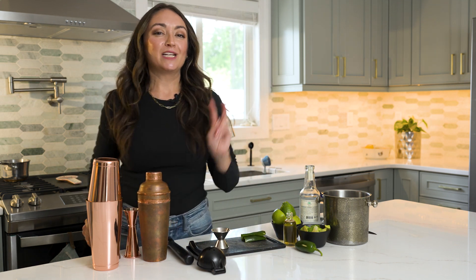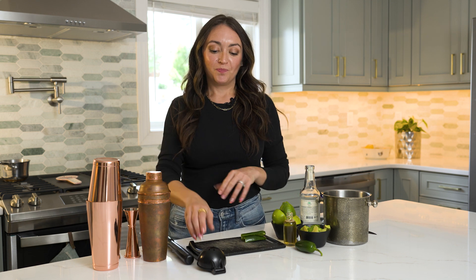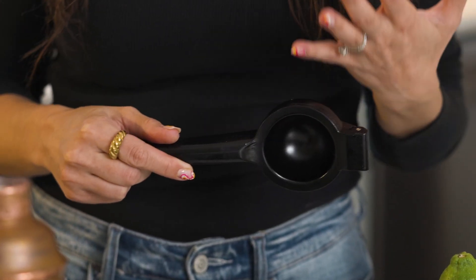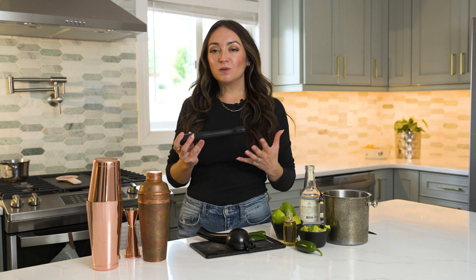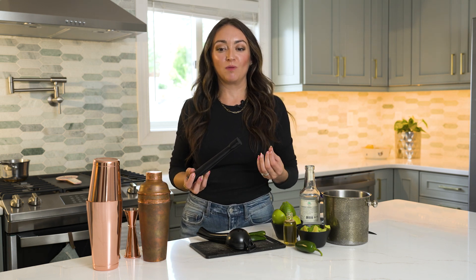Last but not least, my absolute two favorite bar tools that any home bartender or home chef will benefit from. The first is a handheld citrus press — key to making fresh juices for your cocktails. Fresh is always best and my mantra for making delicious cocktails. You can also use it to squeeze fresh lemon, limes, and oranges into salad dressings, vinaigrettes, or even to make juice shots at home. The second is a cocktail muddler. I love using this for mojitos and spicy margaritas, but also to mash up fresh avocados when making guacamole.